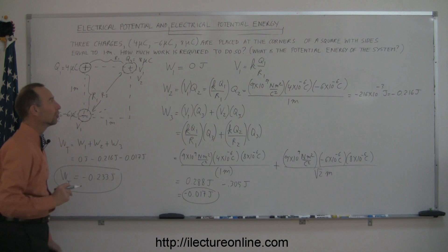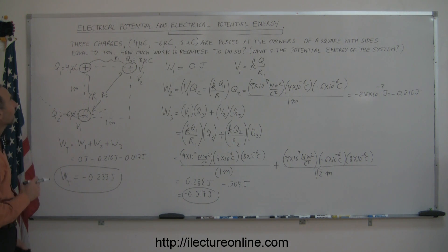And that's how you use potential energy and electrical potential to solve a problem like this. Hopefully these examples help you with your homework and your understanding of how to apply these concepts. Good luck!